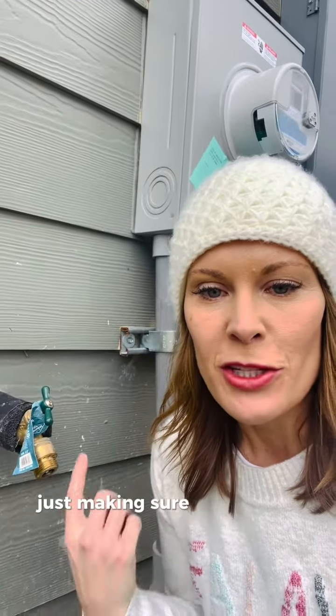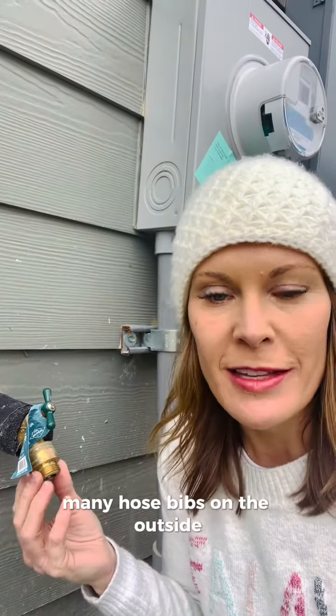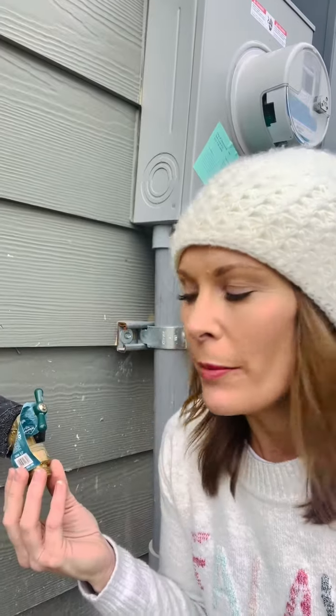Another great reminder: make sure if you have any hose bibs on the outside, you want to make sure that they're wrapped. Those hose bib covers are really the best thing you can do, so try to grab some of those before the storm comes in.